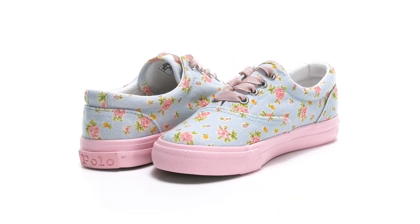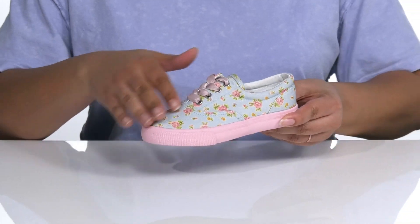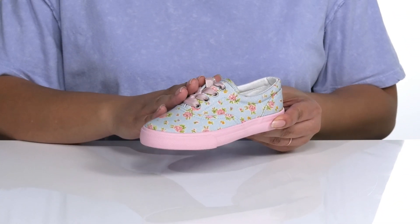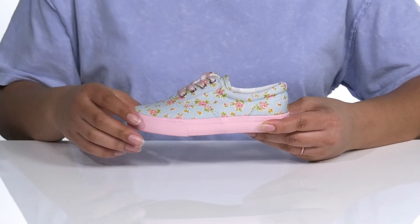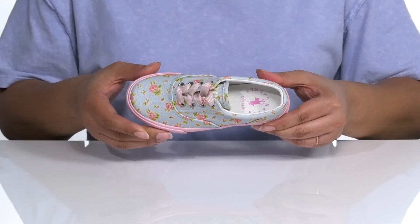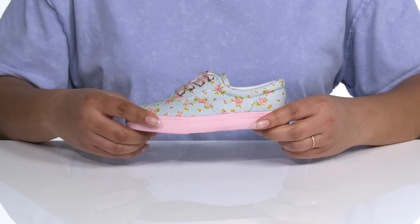The kids will be ready for springtime playtime in these shoes by Polo Ralph Lauren. They feature a textile upper with a traditional lace-up closure and metal eyelets to ensure a secure fit, overlays over the toe and back of the heel for added durability, and a cute floral pattern all over that is sure to stand out during the springtime. Inside there is a textile lining with a cushioned collar and cushioned footbed for maximum comfort.